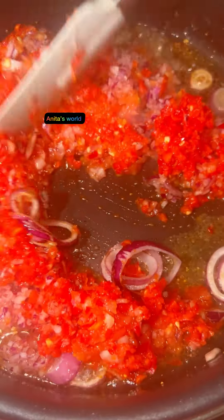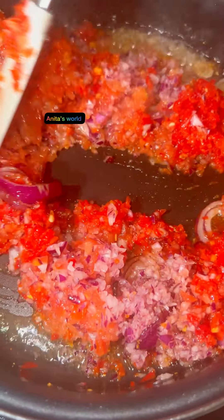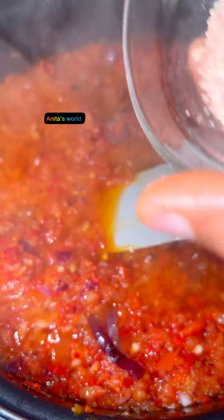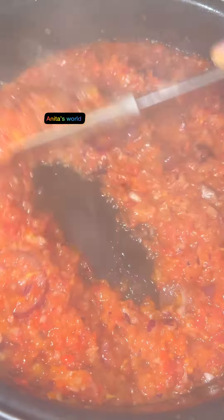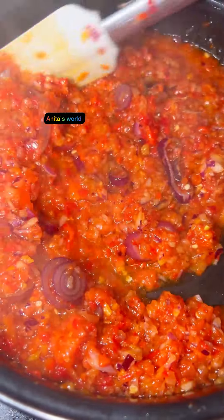In another pot, I added onions, oil, garlic, and ginger and combined everything. Next, I'll add my blended pepper and onions mixture, then add my seasonings and combine everything together.